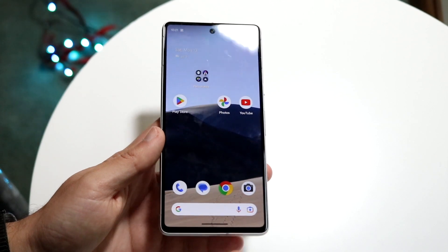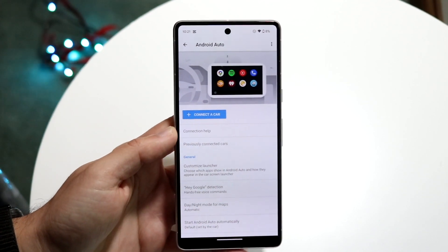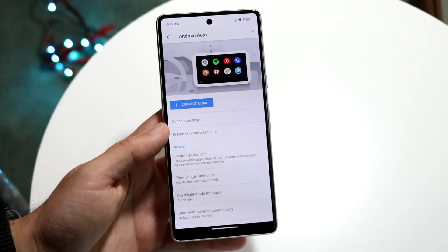Make sure the cable is not damaged and make sure the USB port is cleaned out — that's another thing you can try. If your phone supports wireless Android Auto and your car supports it as well, you might as well do it that way, because that's probably going to be a better option.